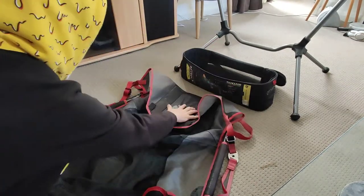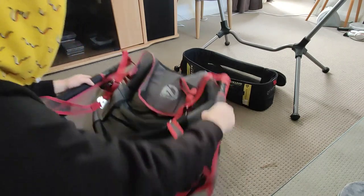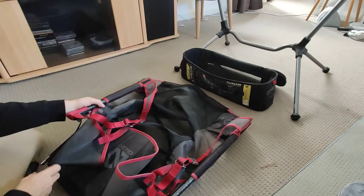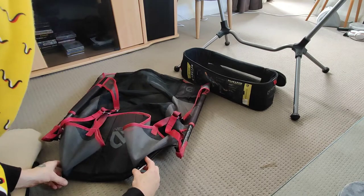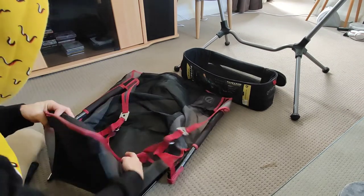Chairs like that, right. The headbed in first, put your straps in. Turn it round. Make sure your black poles are still in the little elastic and they're in straight. Strap them to the headrest.